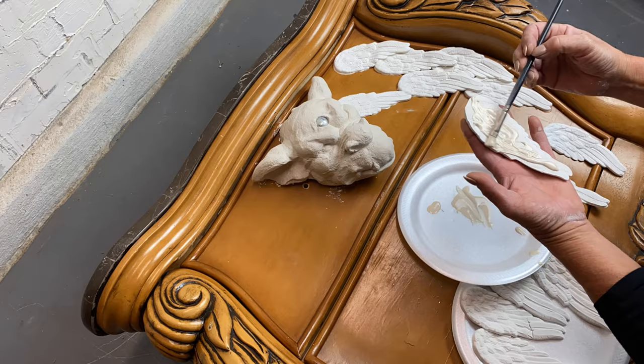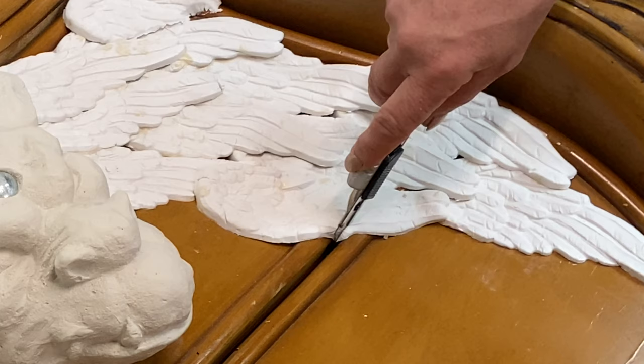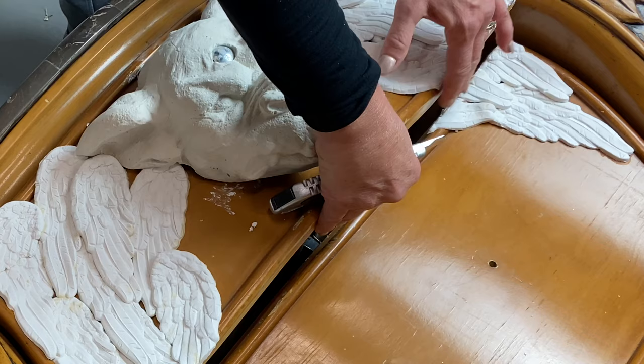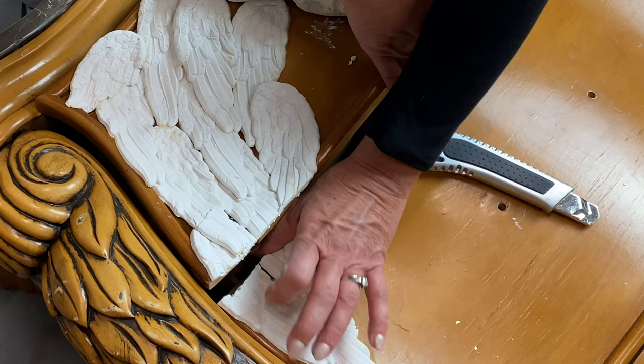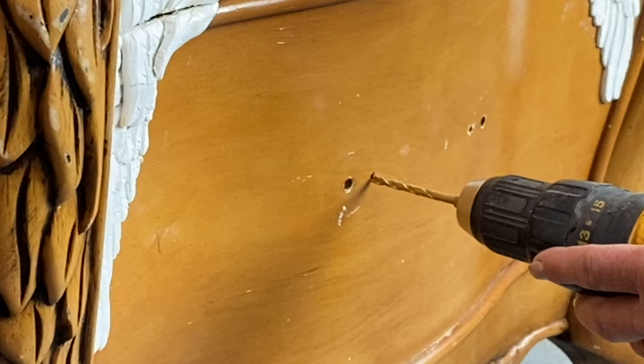I did a couple of dry placements to see how the feathers would look best. I found that if I started at the bottom and worked my way up it looked more realistic — the feathers at the top sit on top of the bottom ones, just like they would naturally. Now that we have them on there, the drawer still needs to open, so I take a straight blade and cut right through them, then use my fingers to smoosh down the edges so they don't catch and pull up.